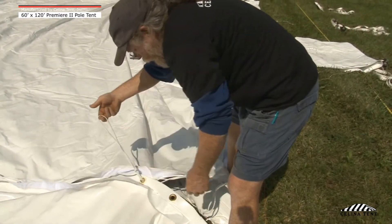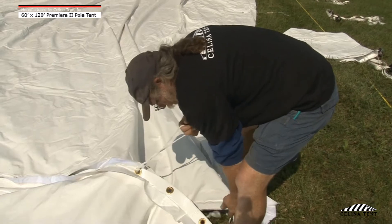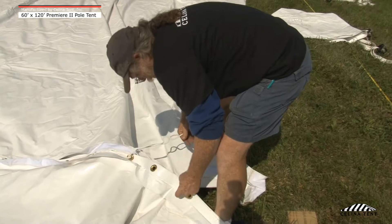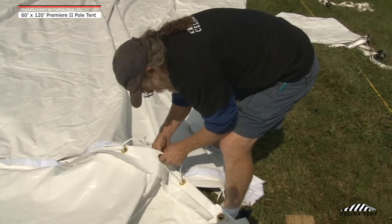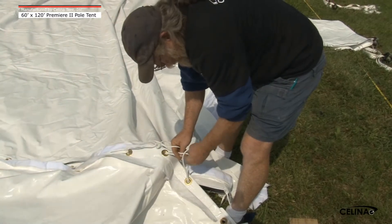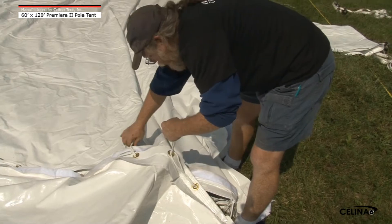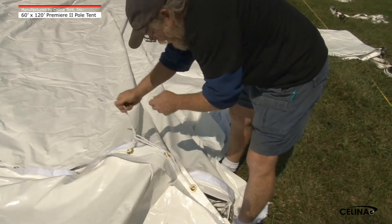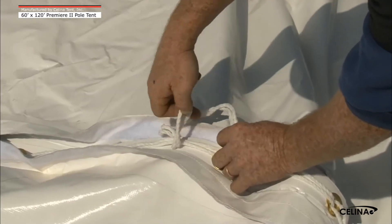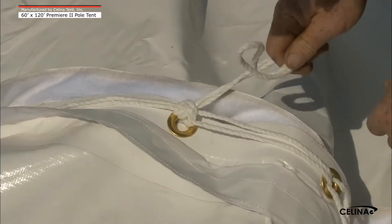Continue lacing the sections together until you reach the double length lace. Double length laces are located approximately two feet above the tent valence. Insert the two last laces through the grommets. Starting from the lace closest to the valence, loop upwards back to the longest lace. Tie a knot at the longest lace location to secure the entire lace line. Repeat the above method to secure the remaining tent sections.